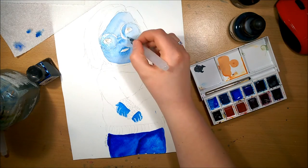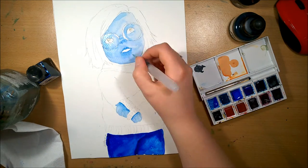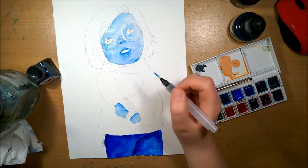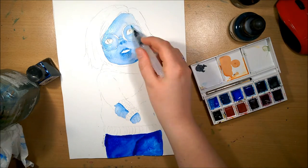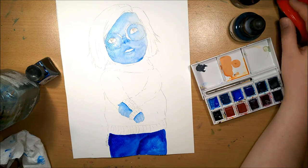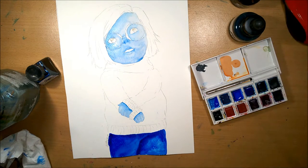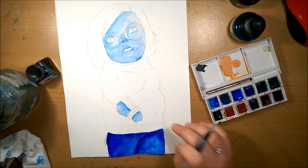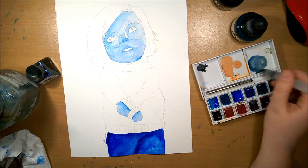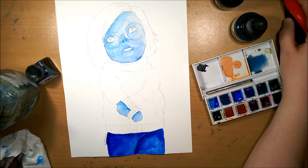I thought watercolors would work really well for doing Sadness because it would really help get the texture — her skin in the movie is kind of furry — so I thought the bleed from the watercolors would really help give that effect. I really wanted to use my pearlescent ink again because I haven't used it for a while and I miss using it. It was nice to hold a paintbrush and not just pens.